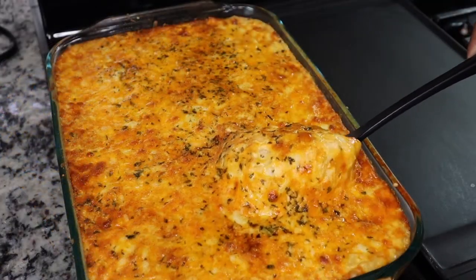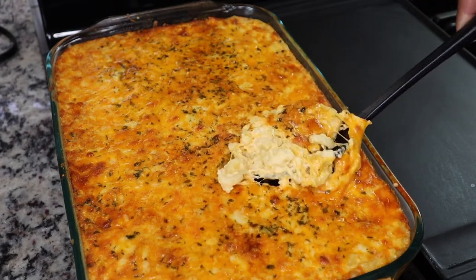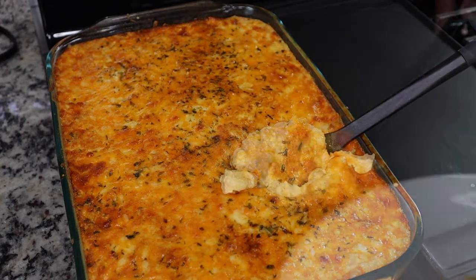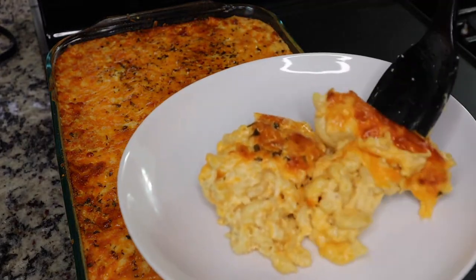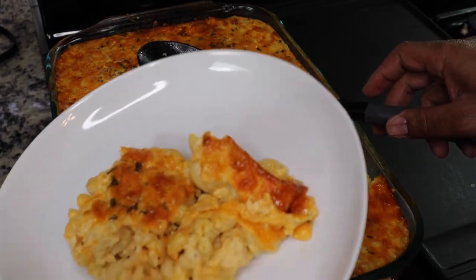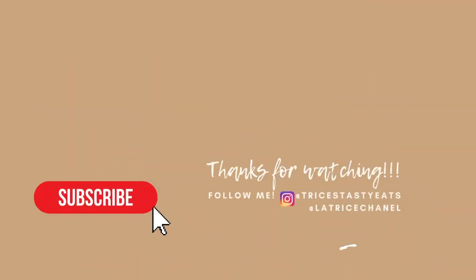This is what our macaroni looks like after about 30 to 35 minutes. Let it sit for about 10 to 15 minutes — it is so nice and creamy and cheesy. We served this with some oxtails, rice and peas, cabbage, and plantains. It was really delicious! I hope you enjoyed this recipe. Please make sure you like, share, comment and subscribe — bye!